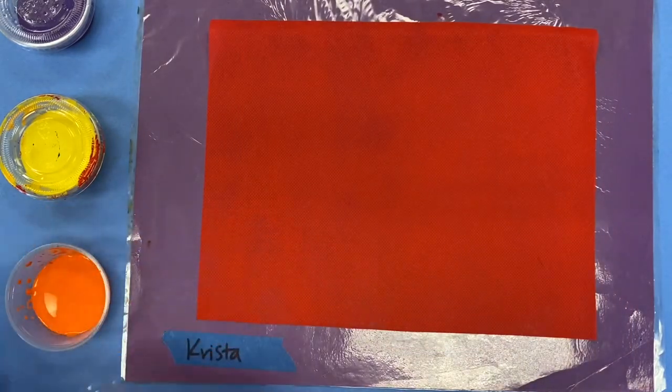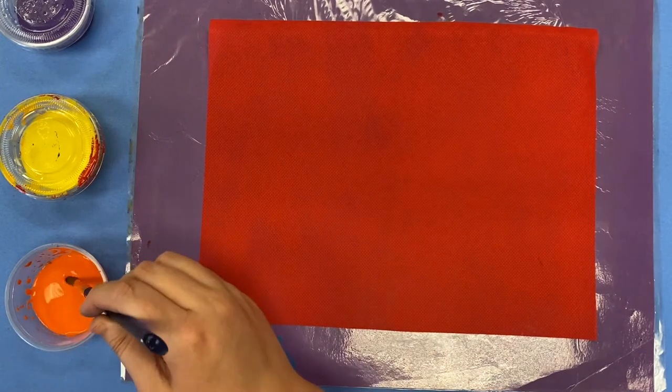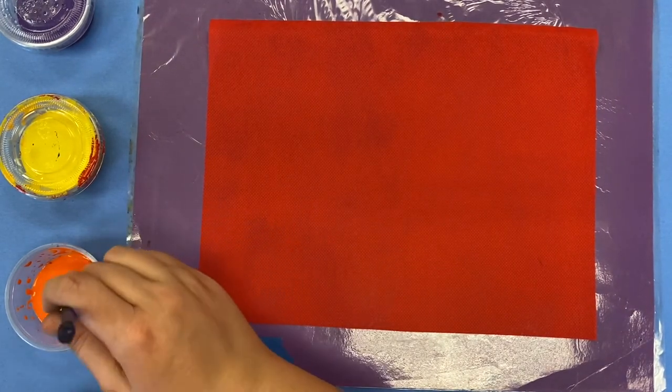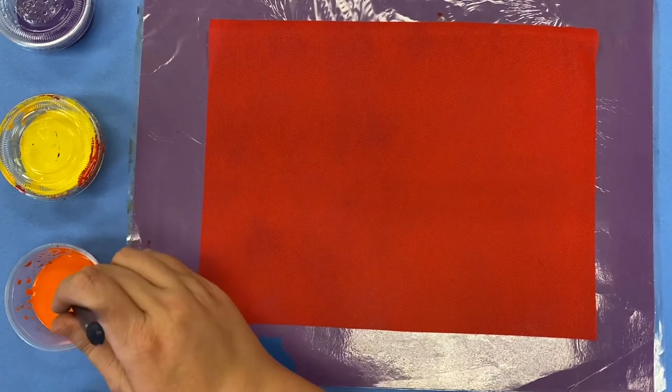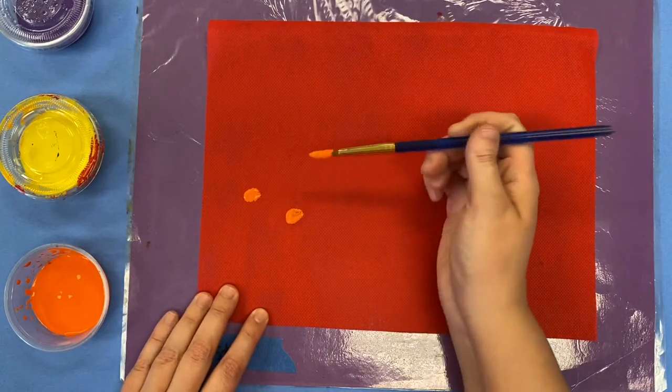For each color there's gonna be a paintbrush that is specifically for that color. So you don't have to worry about using water to wash out your brush in between colors. We're just gonna stick with one brush for one color and you're gonna paint.